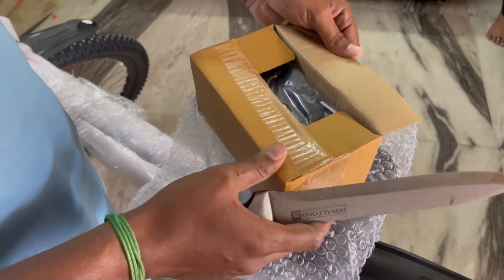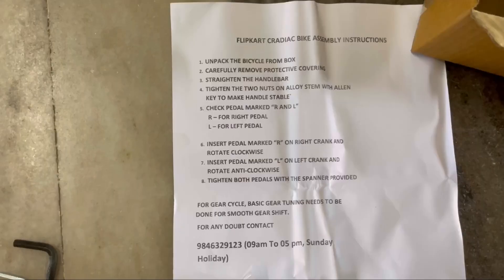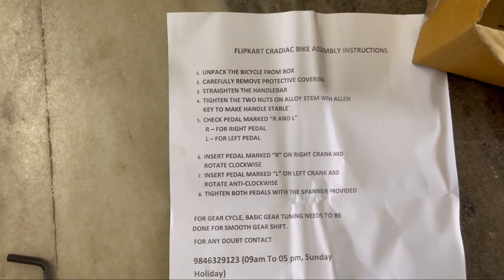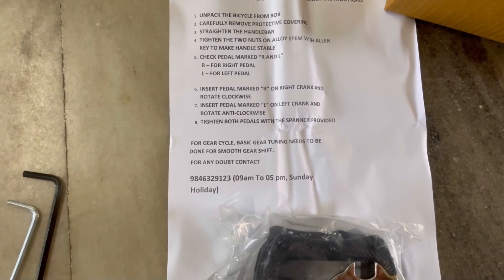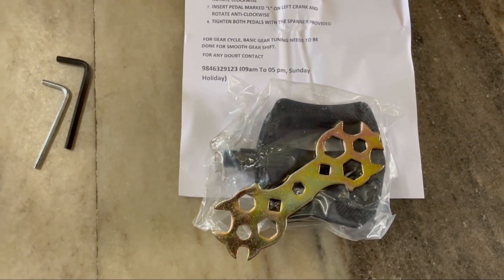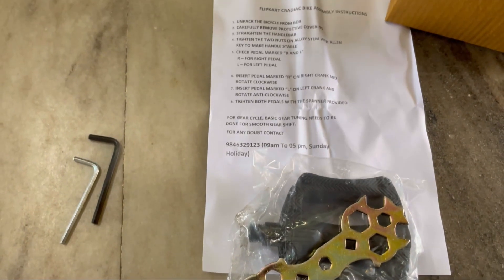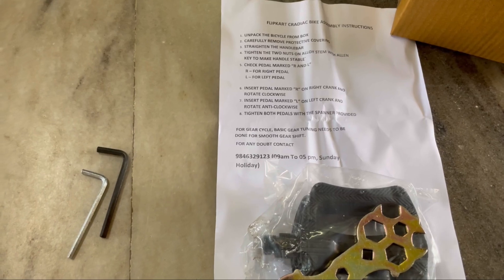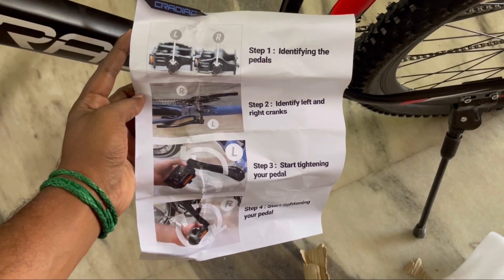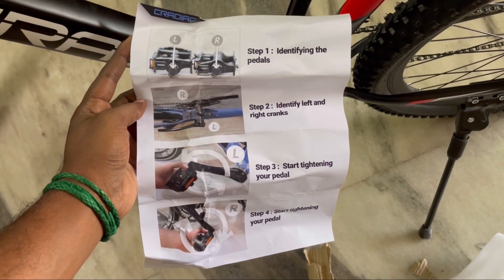We have to get the tools and the pedal box. If you have the instructions manual, you can use it. If you have a support number, you can call for the rod. We can use the handlebar. The pedal is also installed in the box.